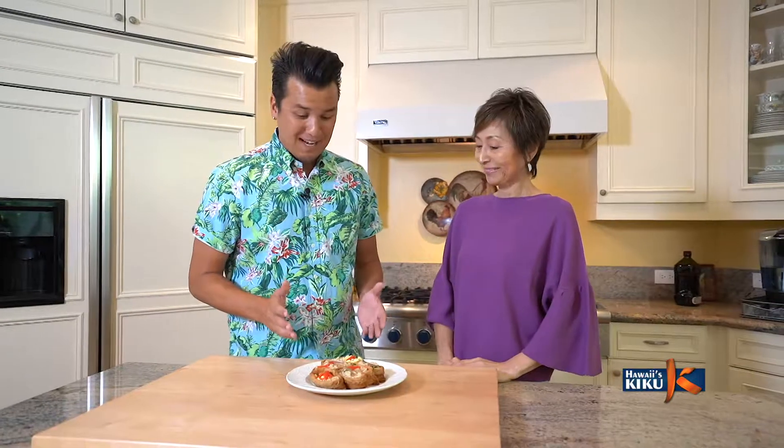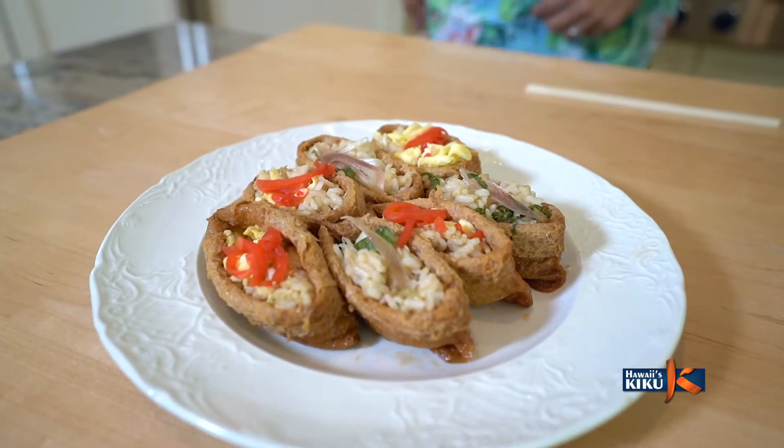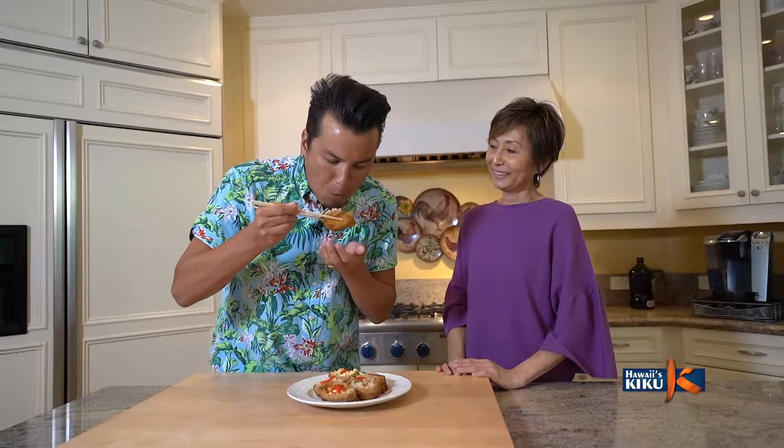Wow, Izumi-san, I've never seen such gourmet-looking Inari sushi before. May I try? Sure! Mishiyagare! Itadakimasu! Oishii! I love the aroma of that mioga and shiso. So healthy and easy to make.